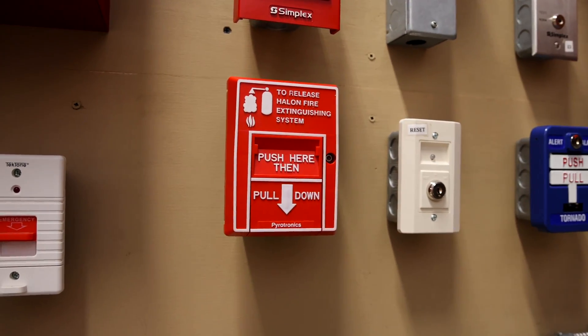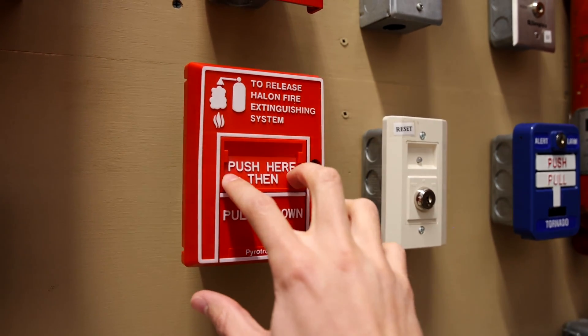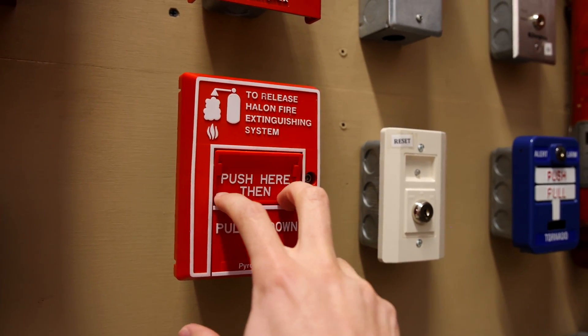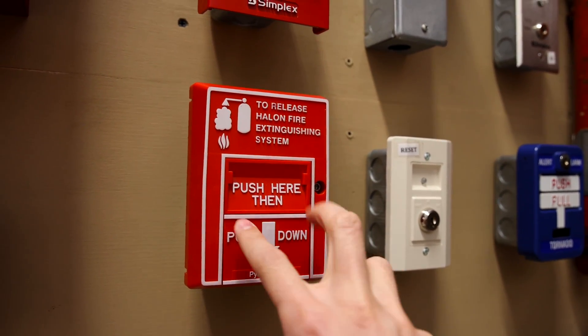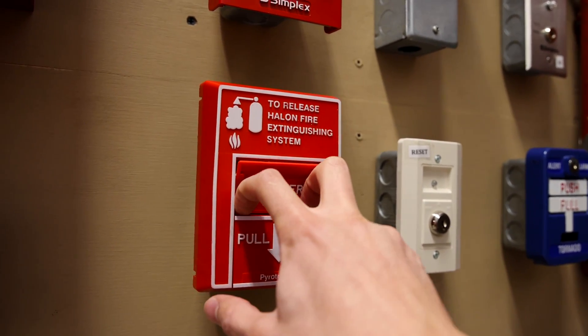Anyways, with all that being said, let's go ahead and activate this halon pull station. Here we go — push in here, pull down, push in here, then pull down.